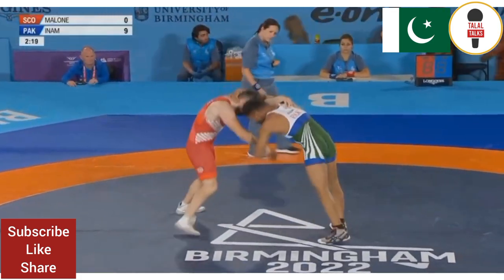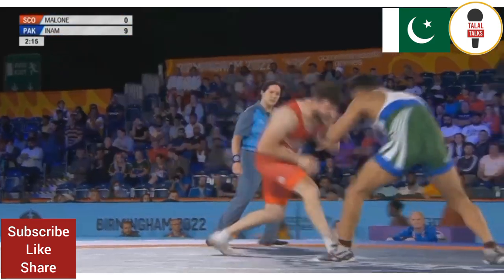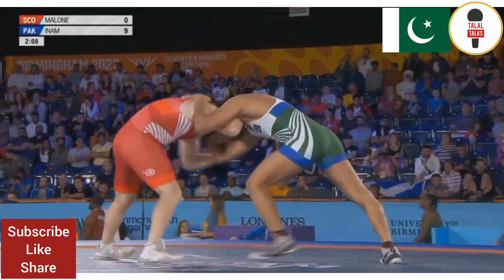You can see the advantage there. Keeps the advantage there with the gut wrench. And just gets two rotations, two turns. And gets four points from the same position.